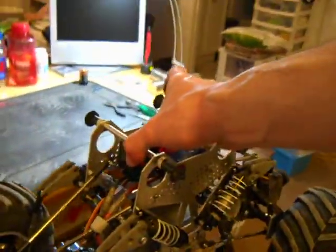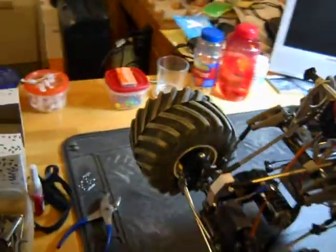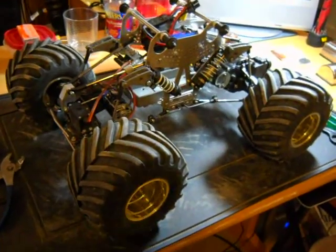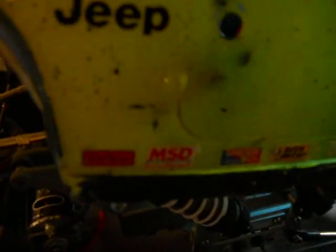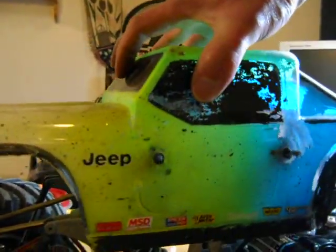This wouldn't be one of my videos without a drop test. Oh my God. I'll take it like that. Oh my God. Thank you.